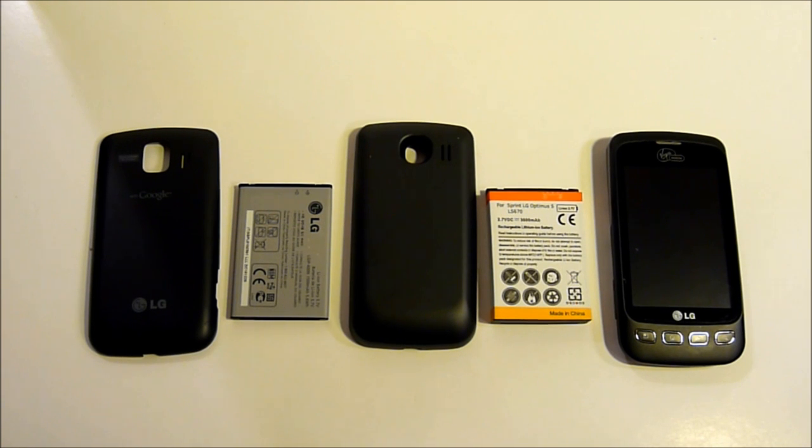When choosing a replacement battery, make sure that it says it has an integrated microchip to prevent overcharging. And if you're purchasing the extended battery, make sure that it has the larger battery cover.